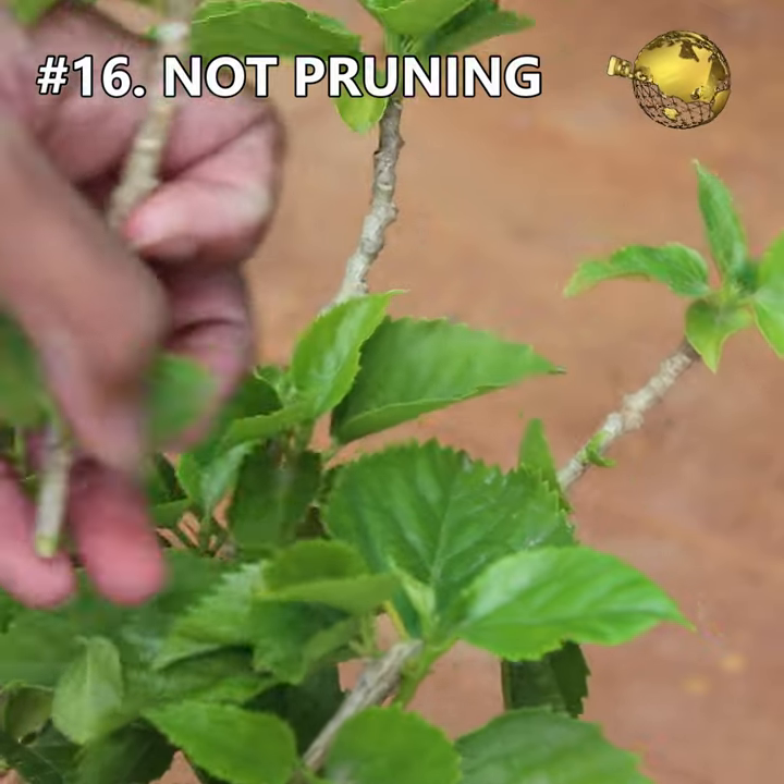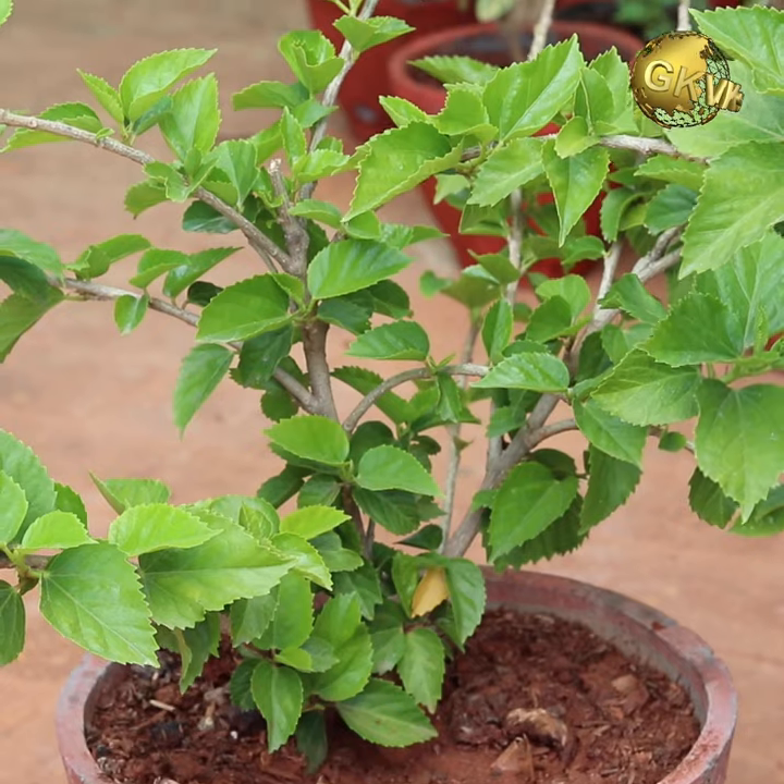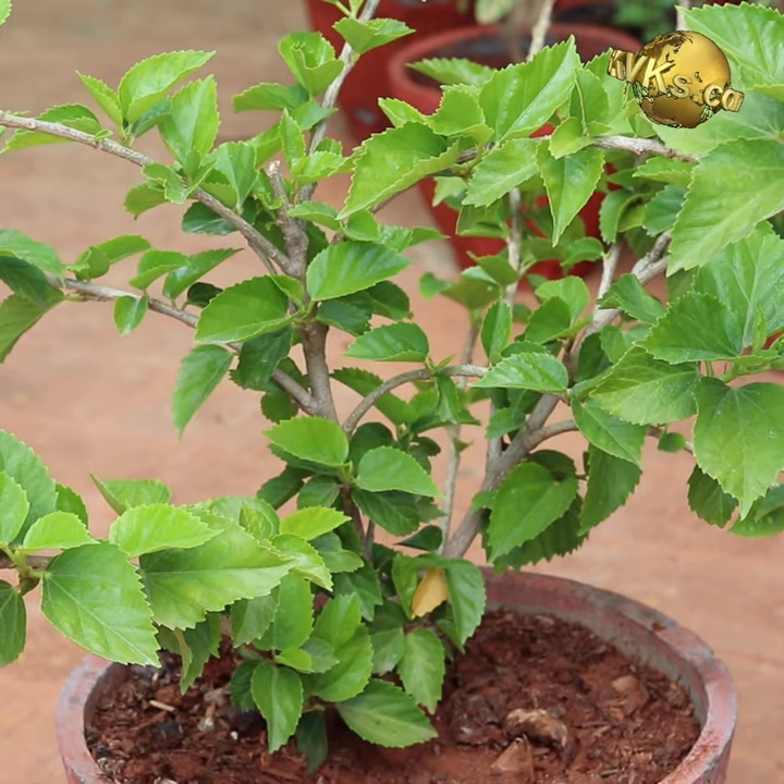Mistake 16: Hesitating to prune or trim your plants. Pruning or trimming your plants is very beneficial to the plant and promotes more branching, and hence increases the yield.